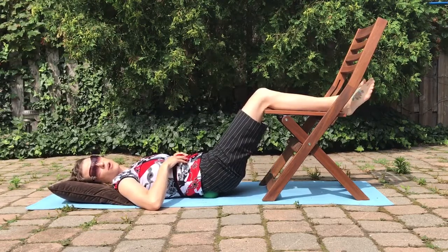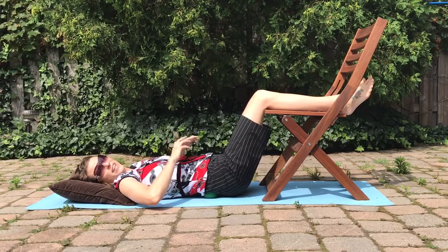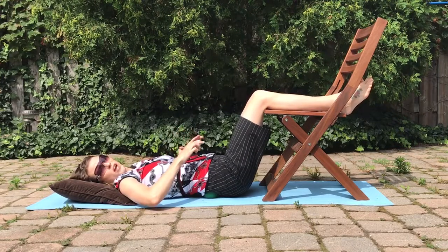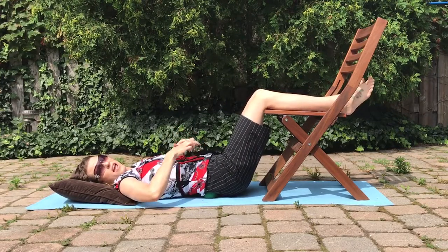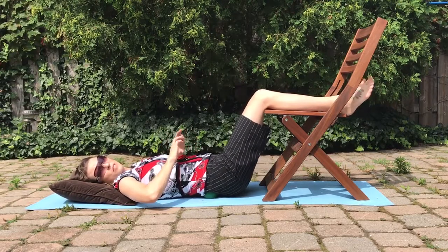It's really important when you're coming down — when you're tilting your hips forward — that you don't do this motion quickly. It really needs to be a slow, controlled, rhythmic forward and back.